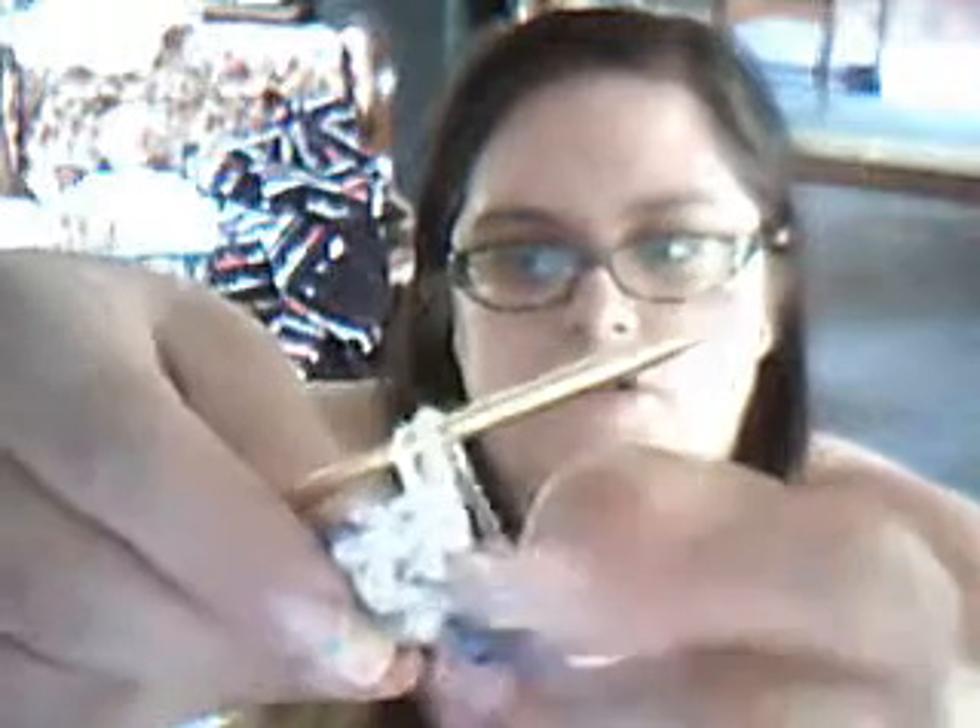Let me show you again. That is your slipknot. You're going to wrap it one time, and then you're going to put it through two loops. There's two loops right there.